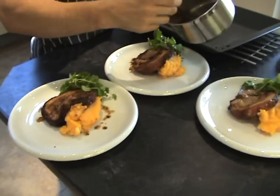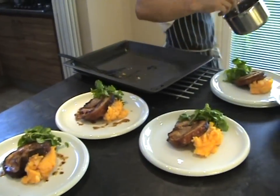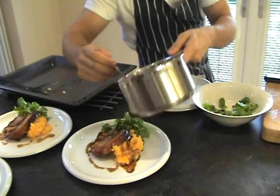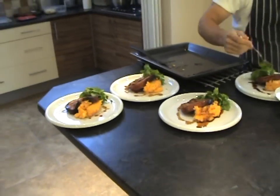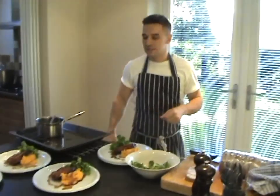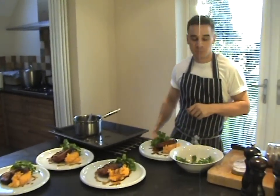The pork just literally melts in your mouth. You don't really need any sort of gravy with it — it's nice, you can put some if you want, but it really doesn't need it. And that's it — that's your pork belly. Crispy crackling, sage and onion stuffing, sweet potato mash, and just some pea shoots. That's it, really simple.